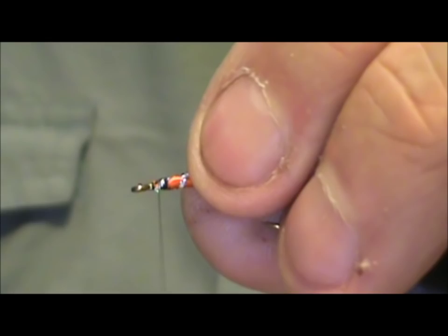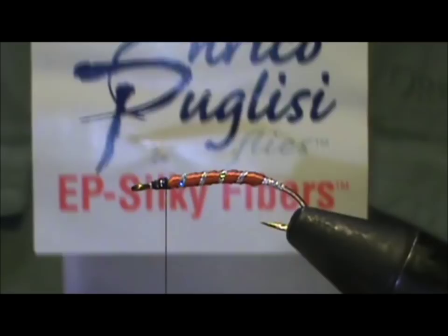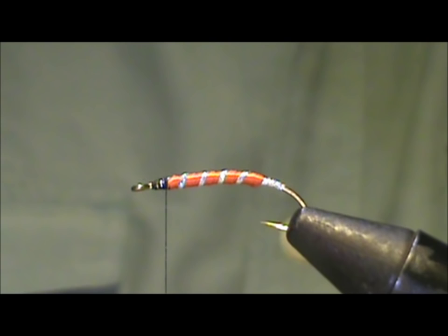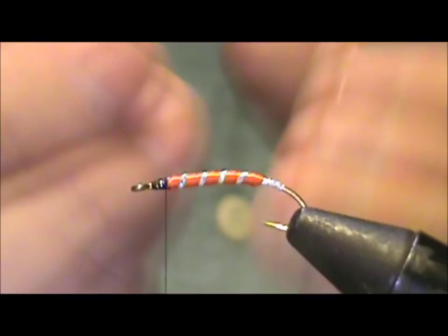I'm going to clean up that head. Now I'm going to start with the Puglisi silky fibers — this is white. I'm going to take a very small amount, cut it off about a little more than twice the length of the hook shank, and go ahead and straighten it out. You might even want to trim off a couple of the long ones to even it up.